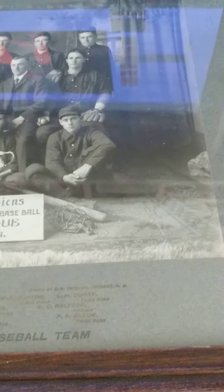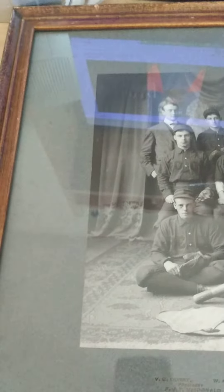Hey guys, I tried to show you this video yesterday but you could barely see the photograph from the Champions Manufacturers Baseball League 1906. I said I would do it again, so I'll show it to you again.